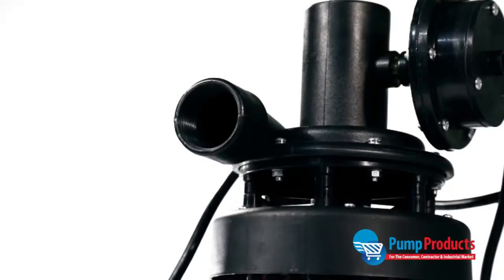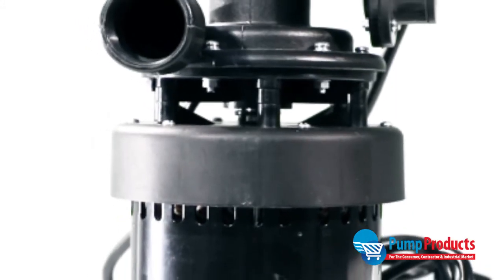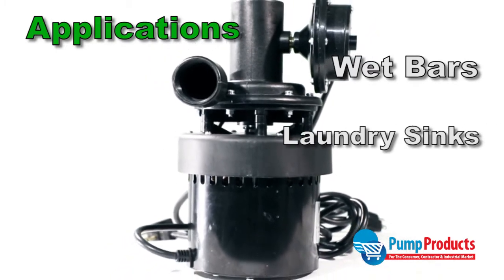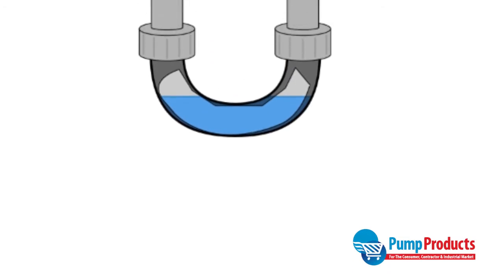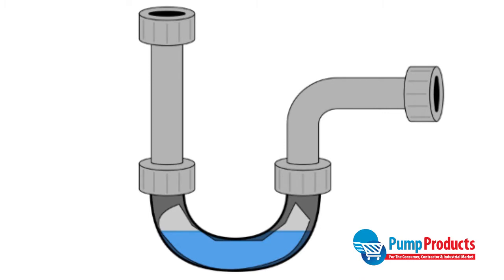Pump Products is now stocking the Meyers MUSP125 utility sink pump. This versatile pump is perfect for application locations such as wet bars, laundry sinks, and utility sinks. Specifically, the MUSP125 is designed to pump out of sinks where a gravity drain is not available.